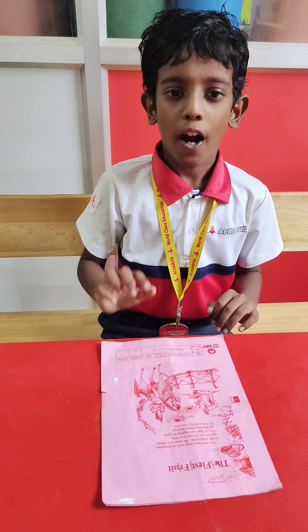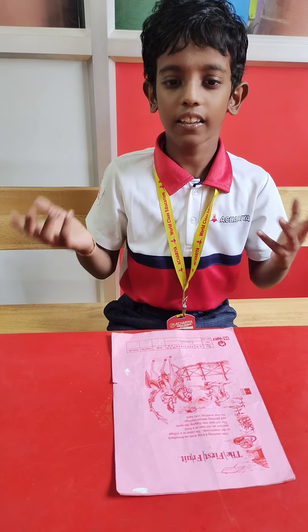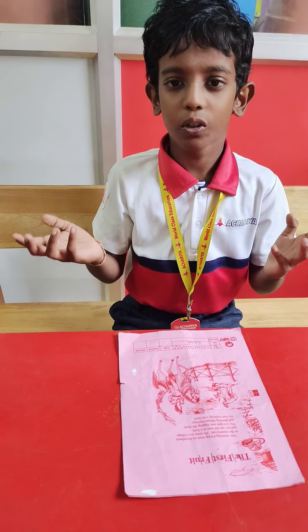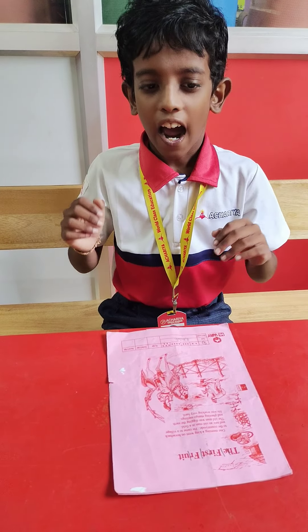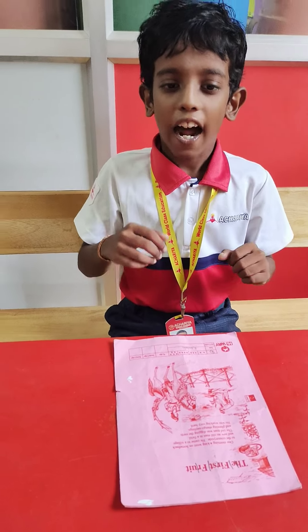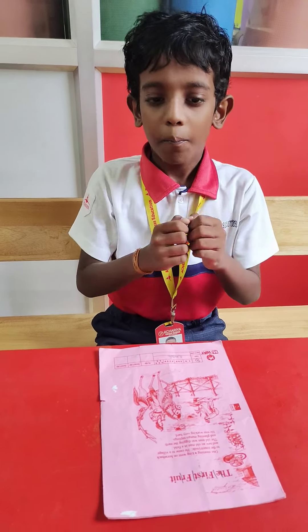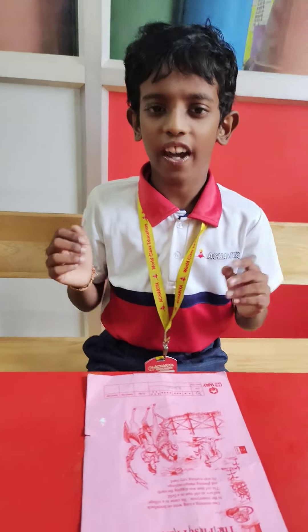Step 5. Paraphrasing. One morning a king went on the horseback to the countryside. He came to a village and saw an old man in a field. The old man was digging the earth and planting mangoes. He was working very hard.